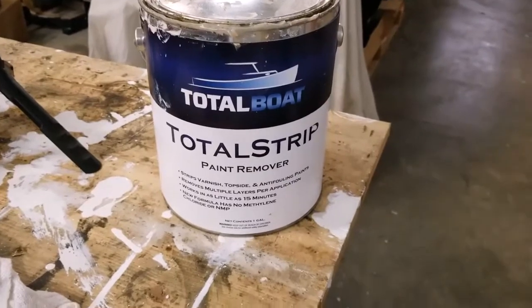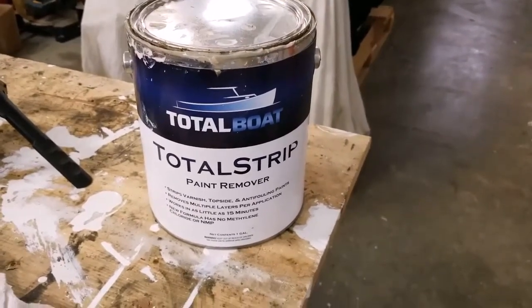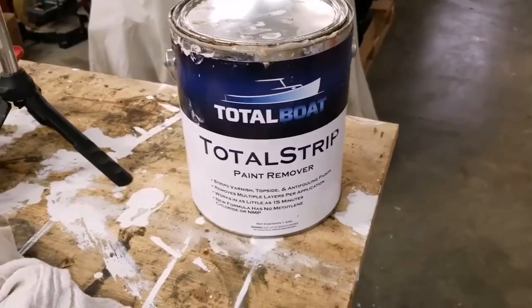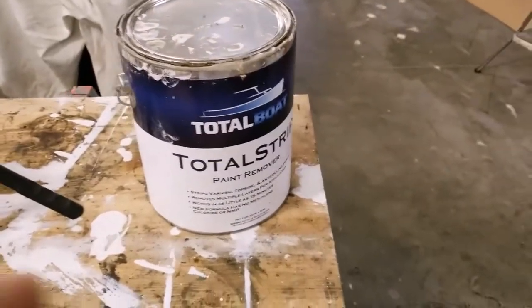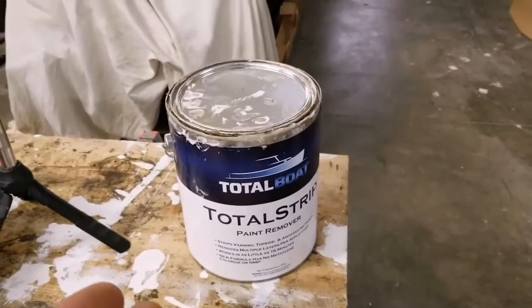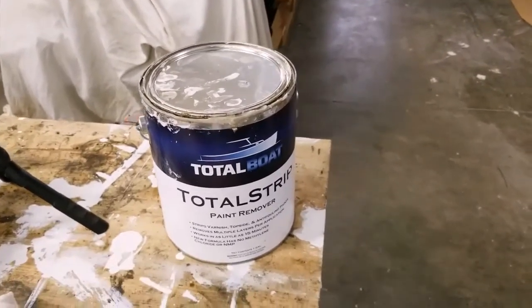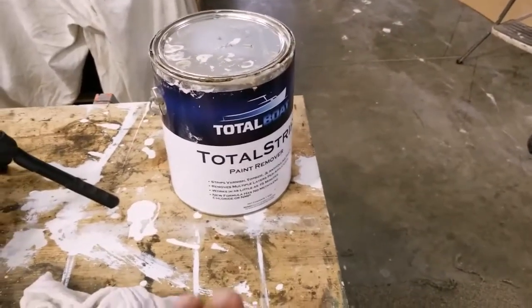What we're using is TotalBoat Total Strip, which comes in gallons. Amazon is selling this right now for $71 a gallon plus tax. We've used two and a half gallons to get as far as we have now; there's about a half gallon left in this one. I'm going to try to make it on the last half gallon on the port side — maybe I can, maybe I can't. I might need another gallon, but it's a great product.